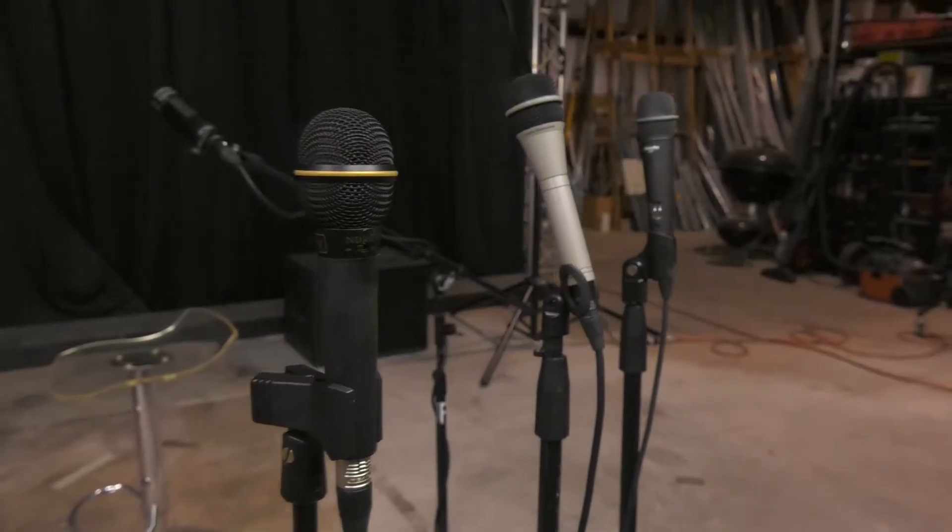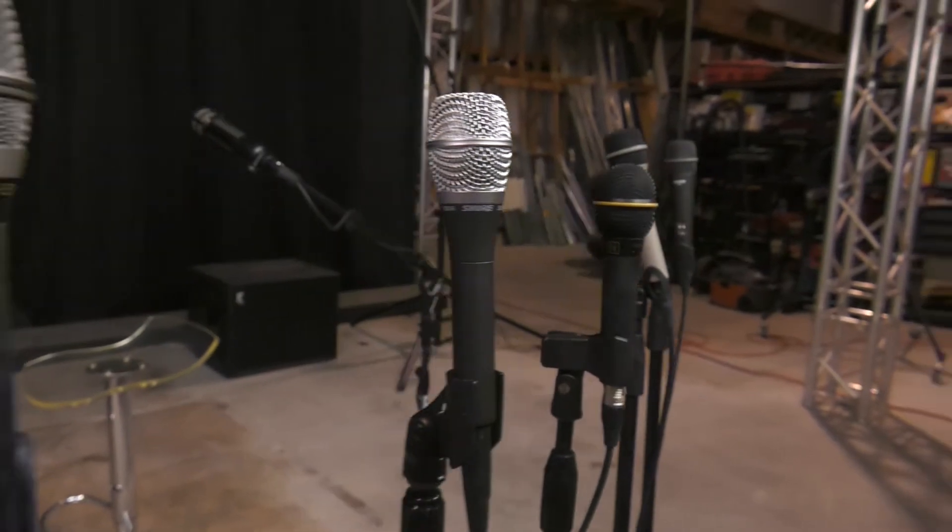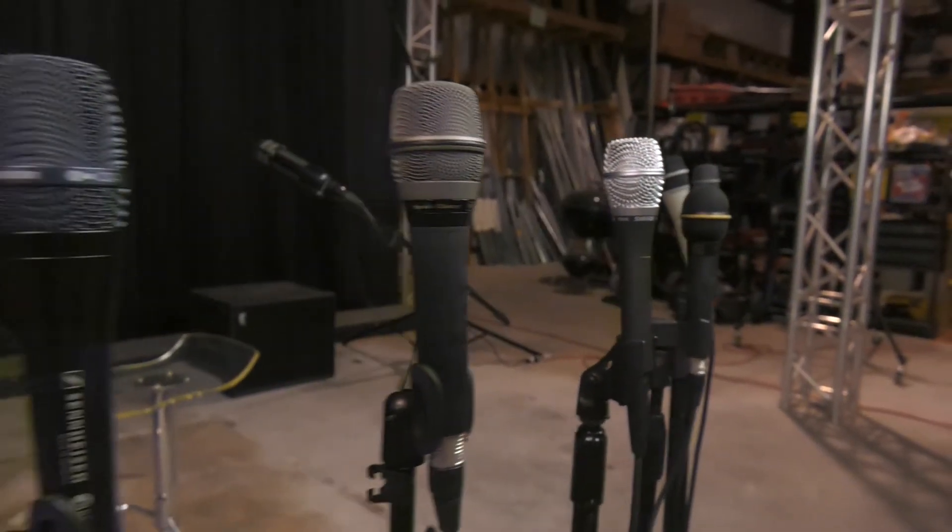Got to give credit to DPA for a great social post that they did on the response pattern based upon how you hold the microphone. So I'm here with Galen Boyce, president and founder of Atlanta Soundworks.